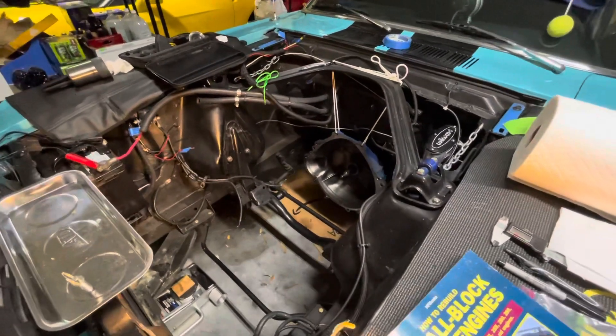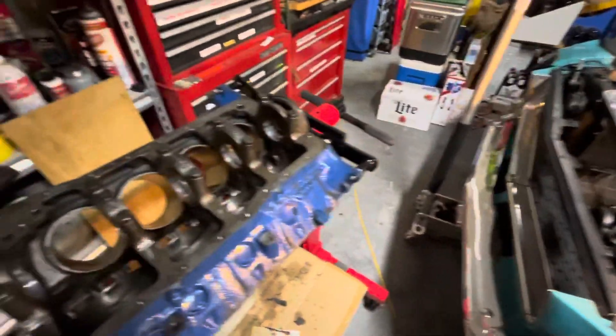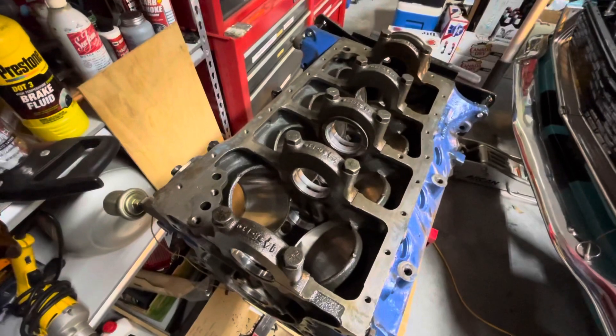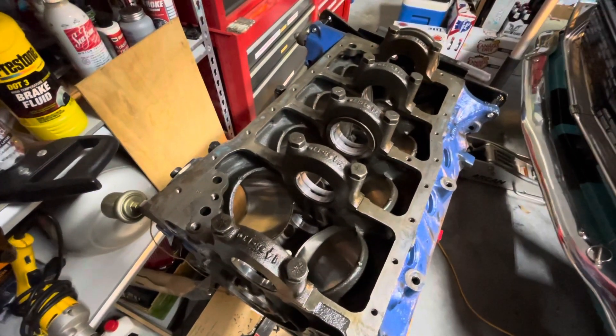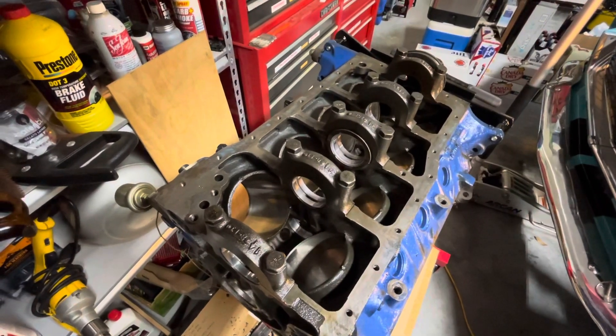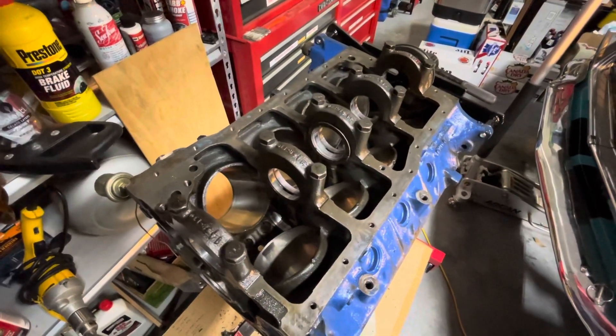As you can see there is no engine in the Mustang. I pulled the engine out for two reasons: one, it had a bad vibration pretty much at all RPMs, especially at idle, and two, I was burning a lot of oil.